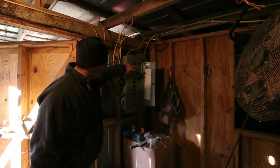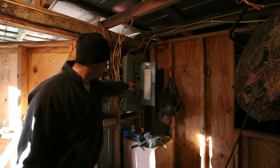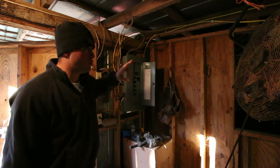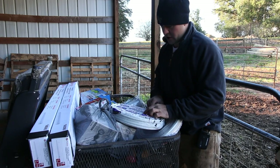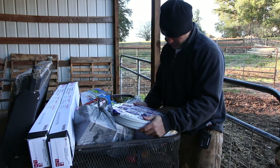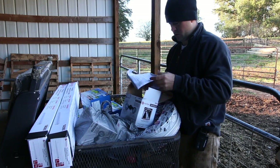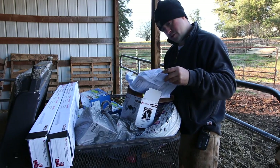This thing is a monstrosity. So the first thing I'm going to do is run two lines to this box. I also have a 15-amp breaker I'm going to install here, and those two wires are going to go into that same breaker. I've got a bunch of 14-2 wire — 14-2 will carry 15 amps of electricity, I believe.